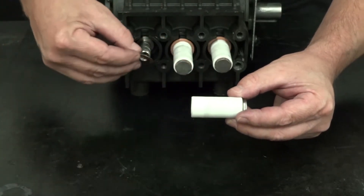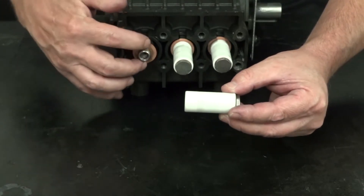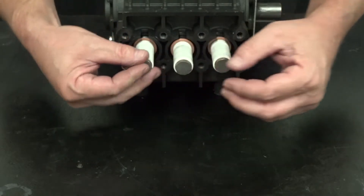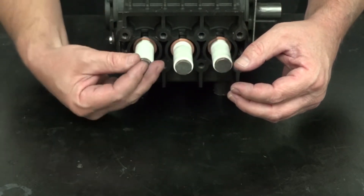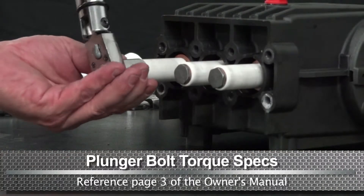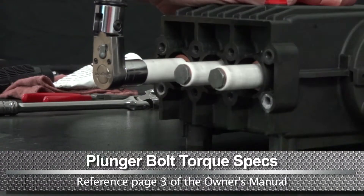Install the flinger washer over the piston guide. Thread the plunger bolt onto the piston guide. Use a torque wrench with a 17mm socket and tighten the plunger bolt to the proper specs.